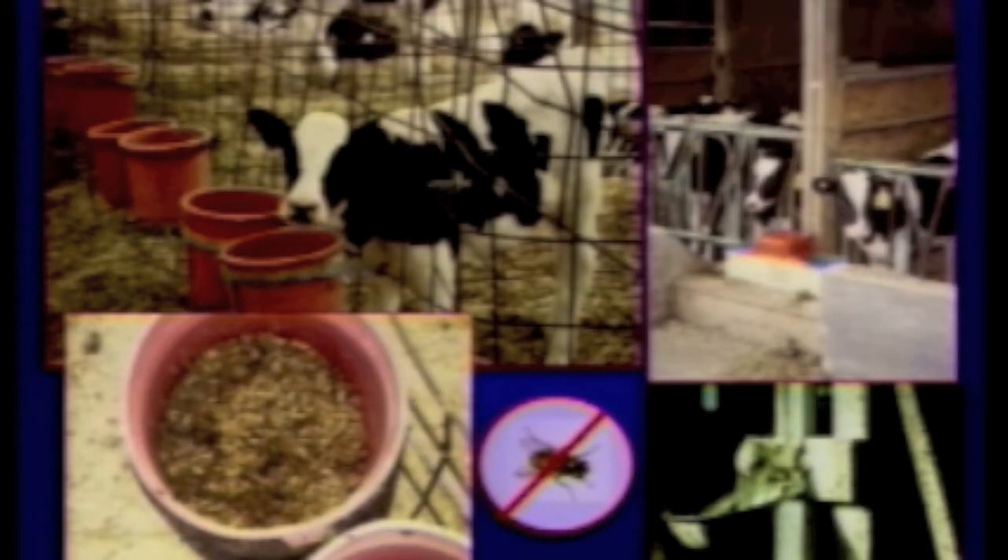It's absolutely imperative that when you're replenishing water in there, the water across the front is taken outside and dumped — not put down in the front — because that will create moist organic matter.